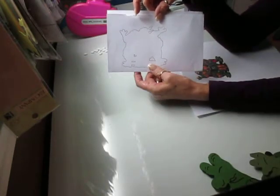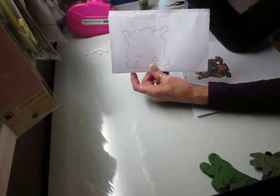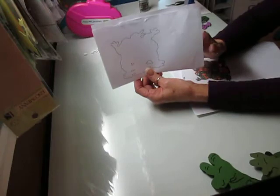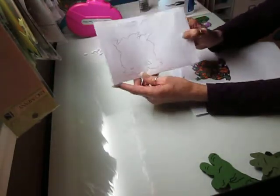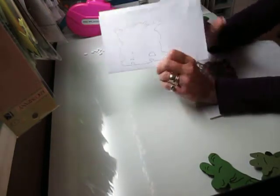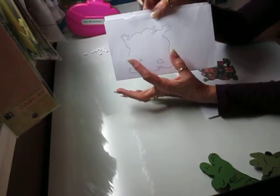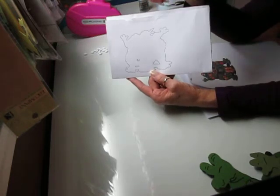There are other machines out there that will work with SCAL. I don't own one of those machines, like a Silhouette — a Cameo Silhouette. Mine works just fine with what I have, so no need for another machine. After I draw this out, I then scan it, because I'm going to upload it into my Sure Cuts A Lot to build my SVG.